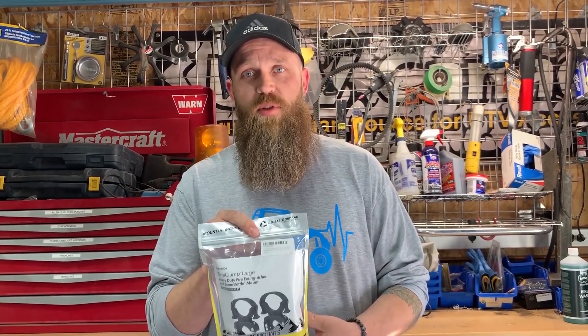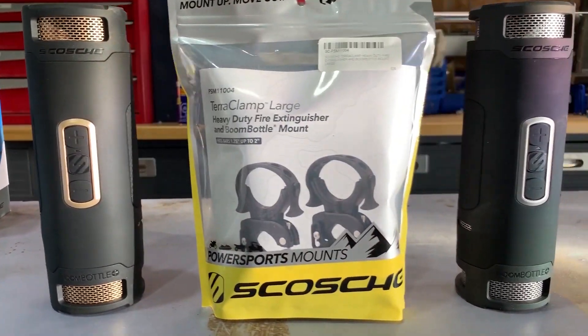$100 a piece is an awesome opportunity, but right now we're making it even better. If you wanted to get two and utilize that full stereo sound, we've got another package offer: two Boom Bottles and the two-clamp mount package for under $250 for the whole kit.